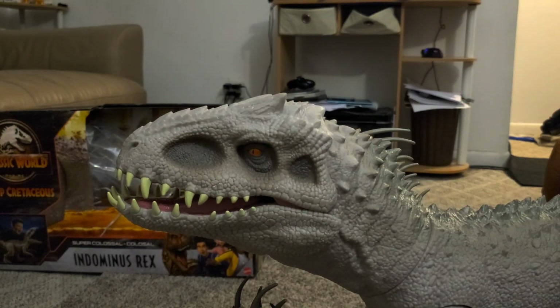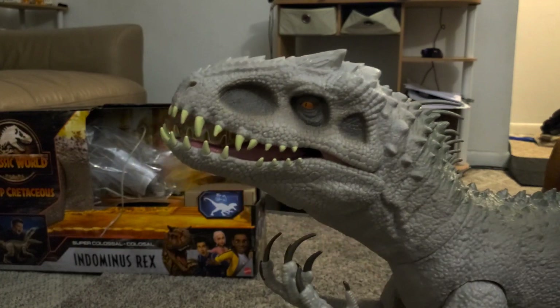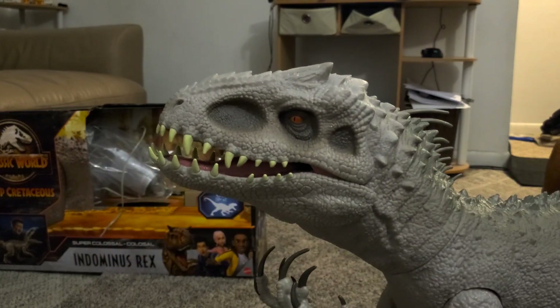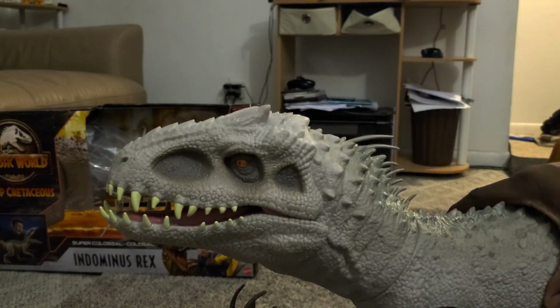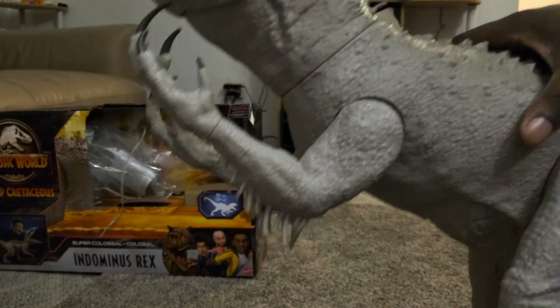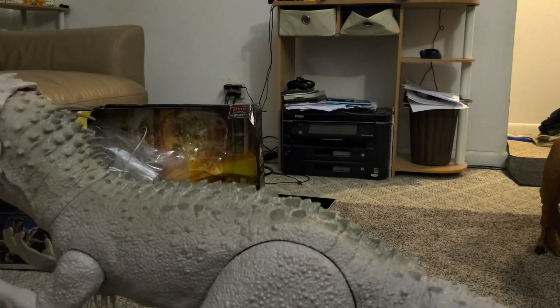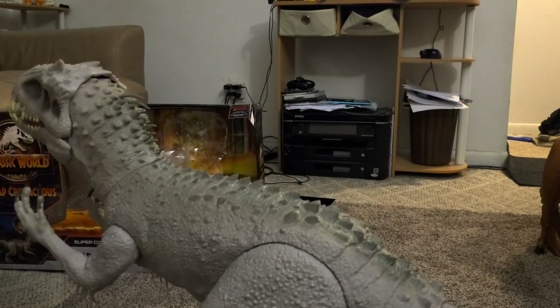Must-have for fans of dinosaurs or Jurassic World. But Mattel, you've got to work on the balance. I don't know if it's the tail not weighing it down enough, but the balance is really poor.